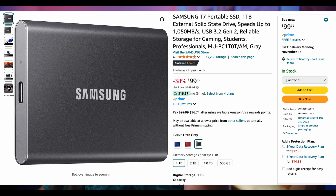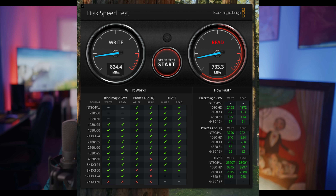When it comes to the read and write on the Samsung T7, this is the older model. Samsung is now selling the T7 and T9s — the T9s are about double the read and write. But with this T7, I'm getting a sustained write of 824 MB/s and a sustained read of 733 MB/s. That's about half the read and write of even the Sabrent.